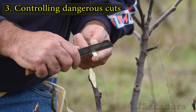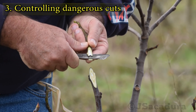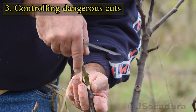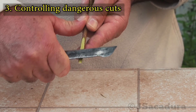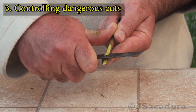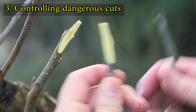Some types of grafting cuts are more dangerous than others. When doing a tongue in the scion for the whip and tongue technique, you simply can't avoid cutting towards you. Using the thumb of the cutting hand as a control point is essential as it prevents the knife from going any further. A gentle rocking motion and a firm grip of the scion will also help to avoid problems.